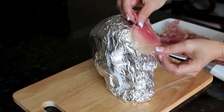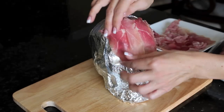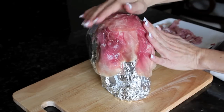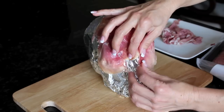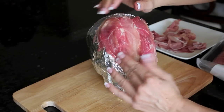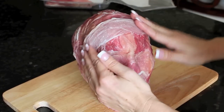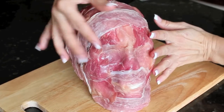Once that's all in place, it's time to layer in the prosciutto. I like to just do it in pieces — just grab some pieces, rip them if you need to, and layer it until you cover the entire skull. I prefer to use the prosciutto because it works really well. It's delicious and it looks so awesome.